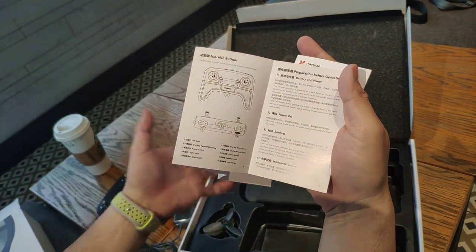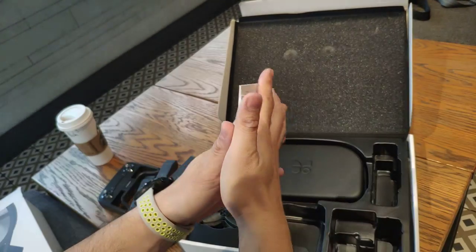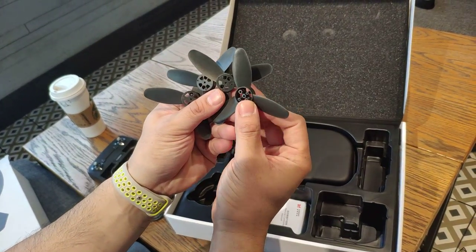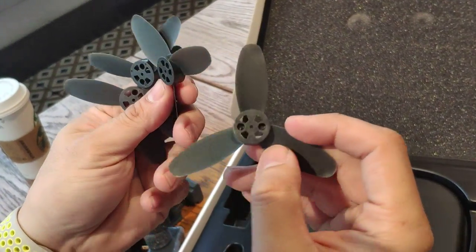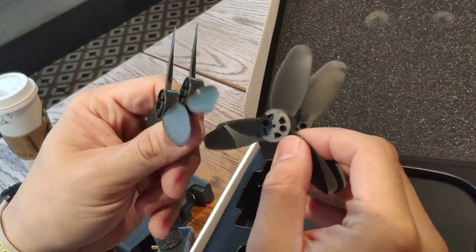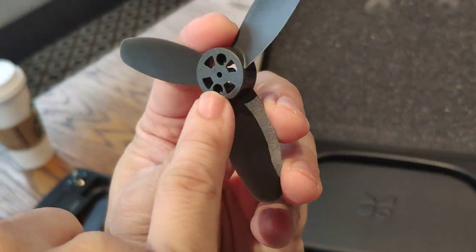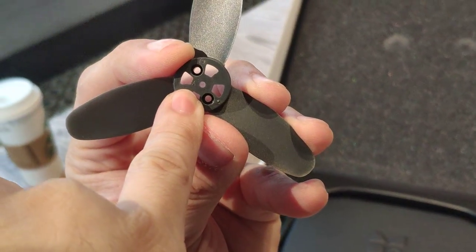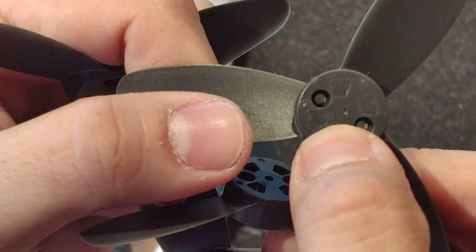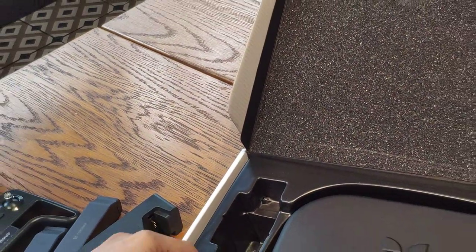It tells you how to find everything — you just really need to read the manual. So we have four spare propellers. You have to be reminded that there is a differentiation between the two types. You can see there's an 'A' marker here and also a 'B' marker here. You have to be careful with that, because one mistake — say goodbye to your drone.